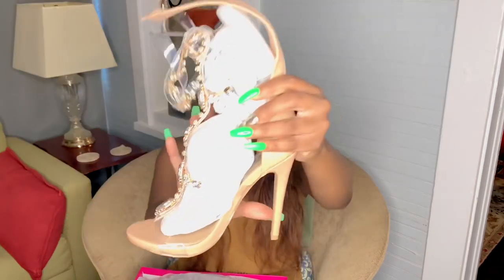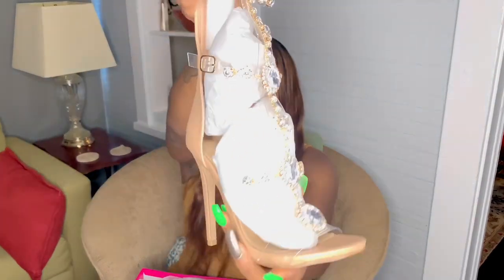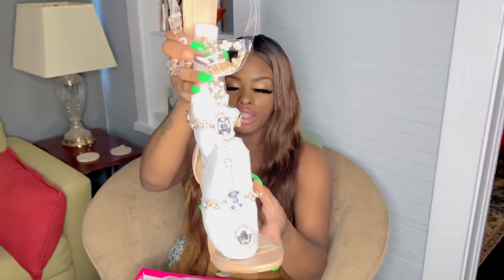The next shoe we have is the Charlotte Nude, and these are a size six and a half. These are so cute — look at this! They actually come up to your calf, I believe. This is how the bottom looks — it has little rhinestones.